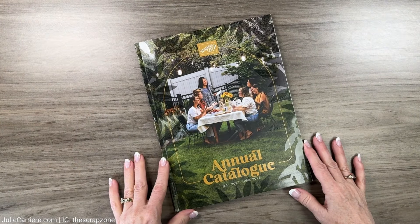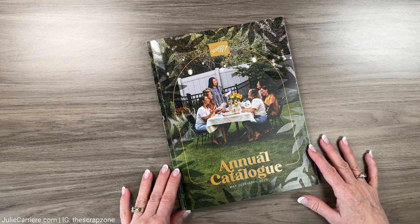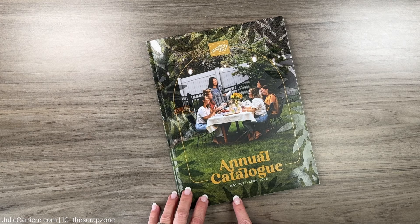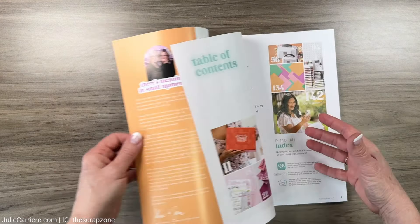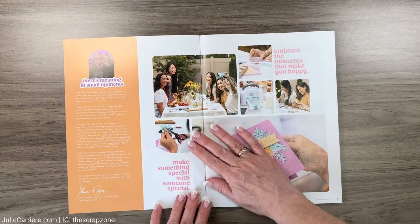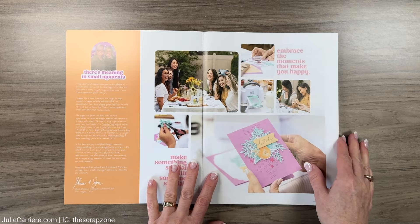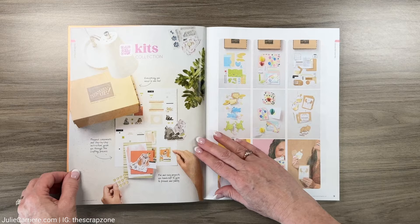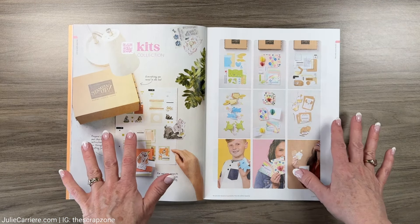Hello everyone, welcome back to my channel! I'm Julie. Today we're going to dive into the brand new annual catalog from Stamping Up. This starts May 2024 all the way to April 2025. We're going to go through this catalog and I'm going to show you what I got with my starter box, and we're going to go through all of the goodness that's inside. But when you go online there's even more good stuff.